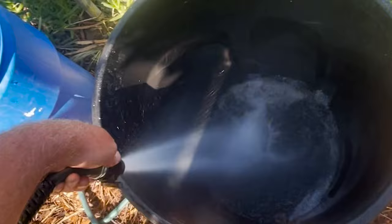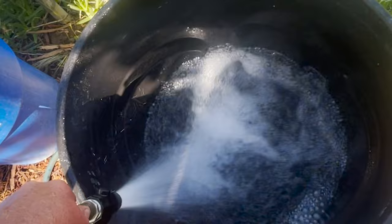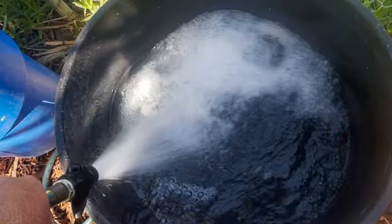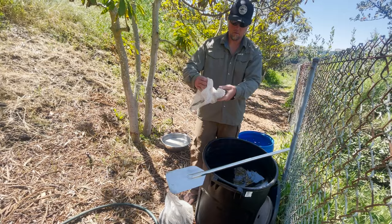Water quality is also really important with making JMS. We definitely don't want to use any water with chlorine, so dechlorinated water is a must. If you have chlorinated water, you can evaporate that over 24 hours; however, chloramine will not evaporate, so you need to filter that out. A neutral pH is a good place to be.